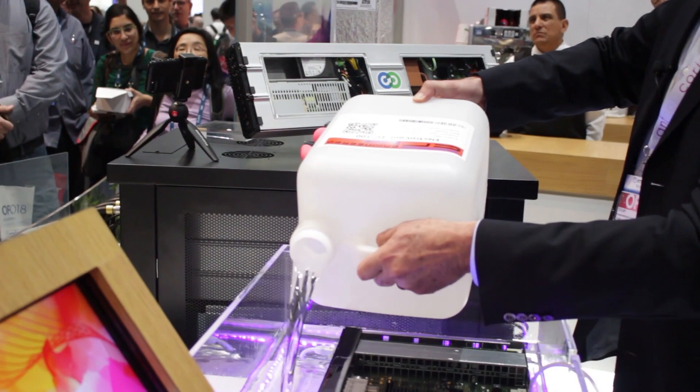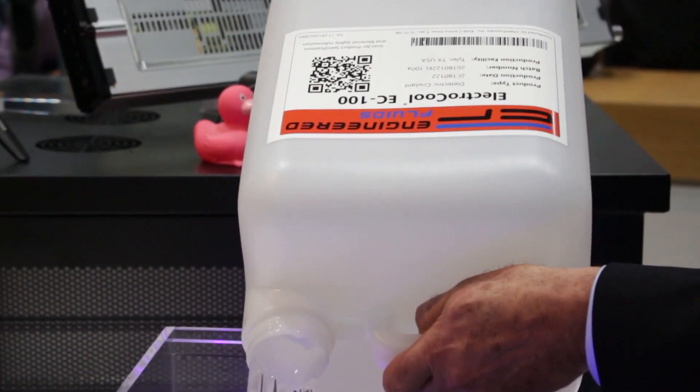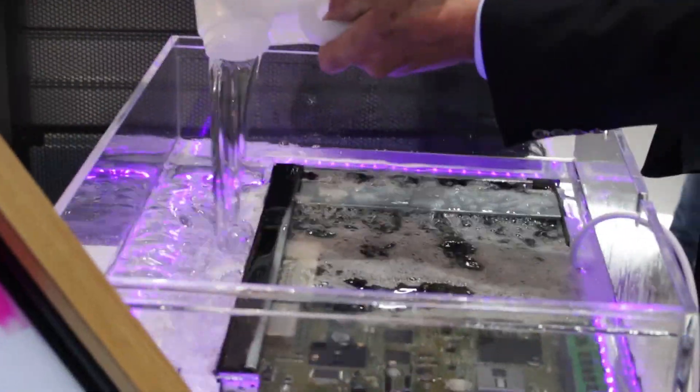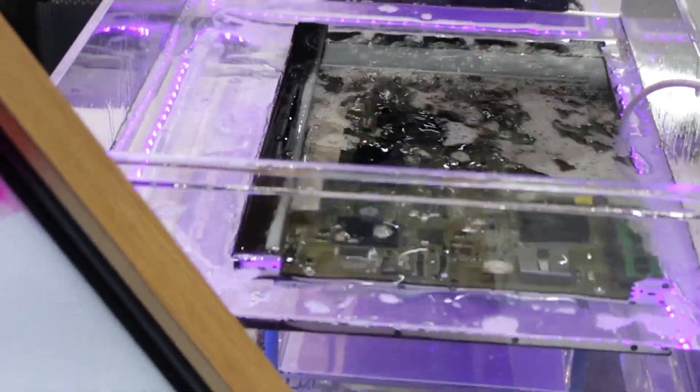Everybody hear the fan? Where's the fan? The fans are working just fine — they just don't make any noise when they're under fluid.